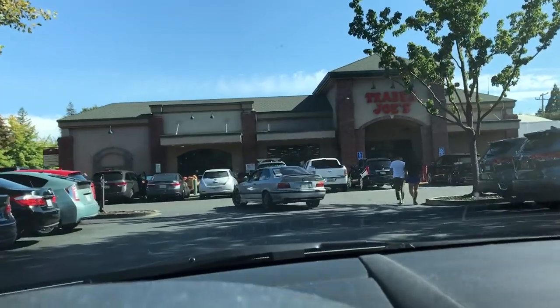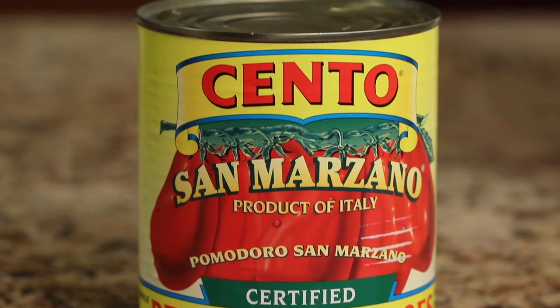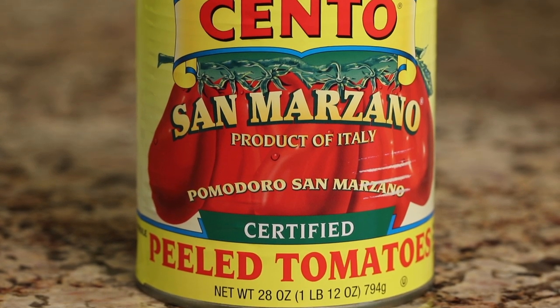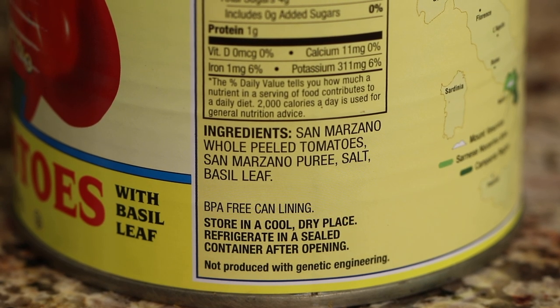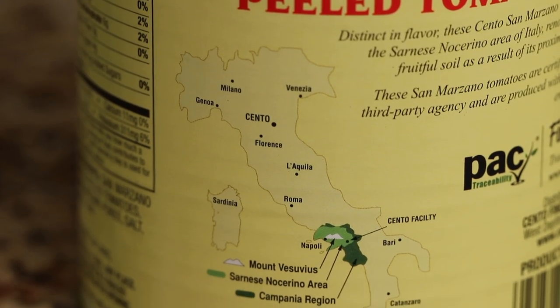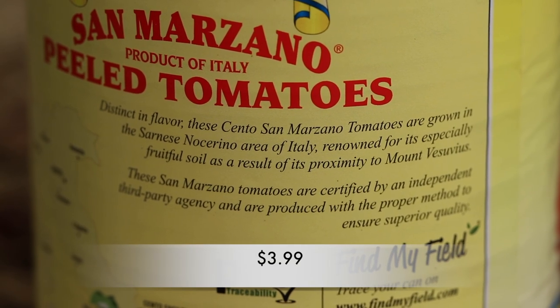I've got a few items here from Trader Joe's that I wanted to share with you and show you some of the ingredients and the things you should look for. Recently I made a video on minestrone soup and I picked up some San Marzano peeled tomatoes. These are super yummy. If you check the label, the ingredient list is simply San Marzano whole peeled tomatoes, San Marzano puree, salt and basil leaf. Great ingredients. They come from Italy, in the southern part, and they have a really fantastic flavor at a really good price.